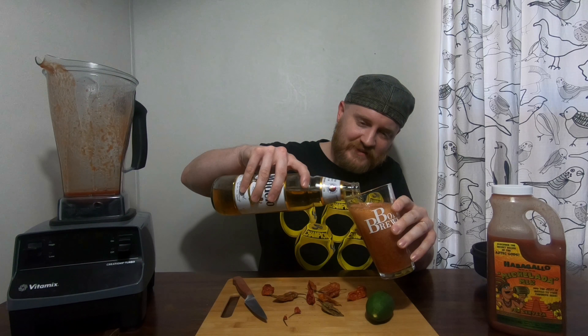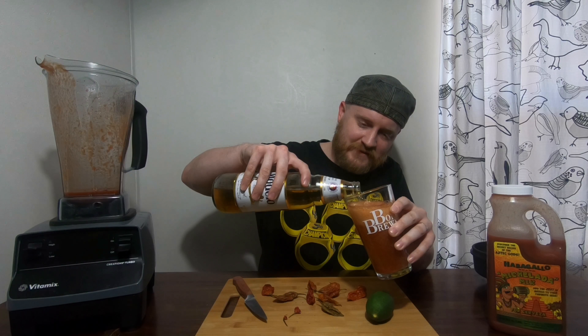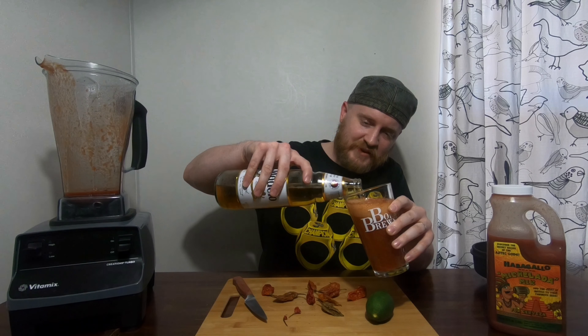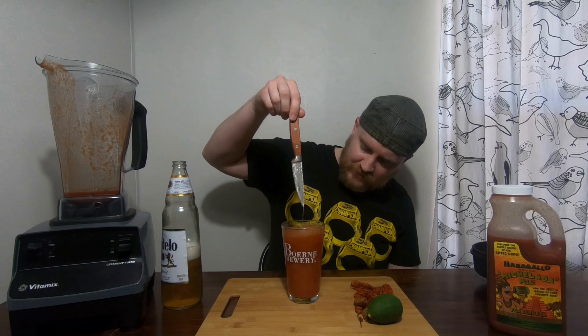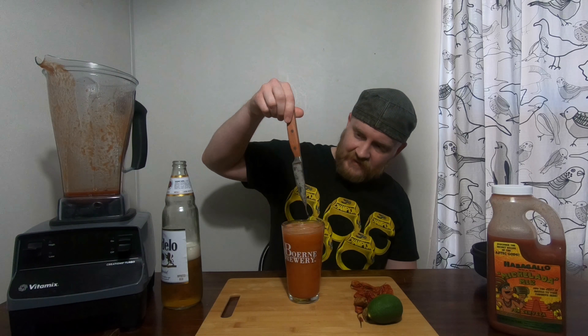If you've never had a michelada, it's like the working man's Bloody Mary. It's a good pick-me-up when it's hot, when you're tired and got to do outdoorsy stuff, or when you're just bored. I rarely have more than one — usually revert back to normal beer after that. Oh, that's a lot of angry peppers right there, but as you can see we have a pretty nice looking little beer.